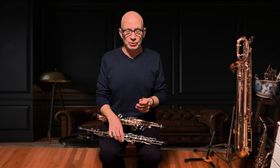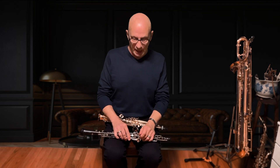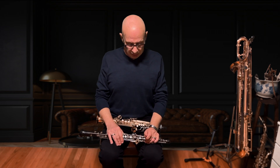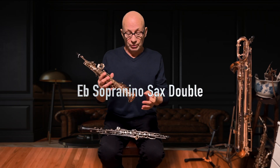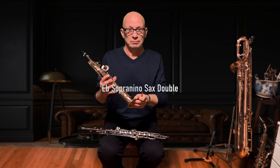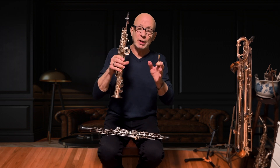In today's video I want to talk about a great double to play. Now if you're a doubler — usually a saxophone player playing a tenor saxophone and then you play the oboe — you get your English horn. Today I want to look at it a little differently. I'm going to show you a sopranino saxophone. A lot of saxophone players will play a soprano or sopranino saxophone like a saxophone, but I want to show you how to approach this instrument more like the oboe.